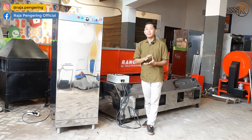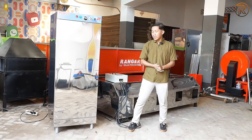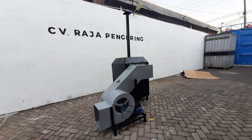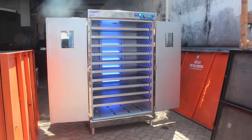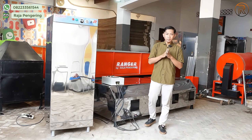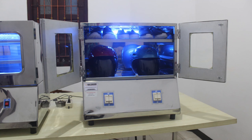Mesin pengering kami tersedia dalam berbagai tipe dan kapasitas. Untuk mesin pengering pertanian ada bed dryer, rotary dryer, dan vertical dryer. Untuk mesin pengering serbaguna, kami ada pemanas ruangan yang bisa dikonfigurasi dalam bentuk ruangan atau box, dengan bahan bakar diesel, maupun biomasa atau kayu bakar. Untuk mesin pengering makanan, ada mesin sangrai, mesin oven, mesin pengering kebab, dan spinner minyak. Untuk mesin pengering laundry, ada tumble dryer, pengering karpet, pengering ruangan sauna, pengering helm, dan pengering sepatu.